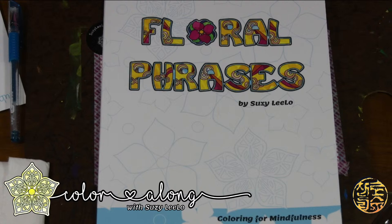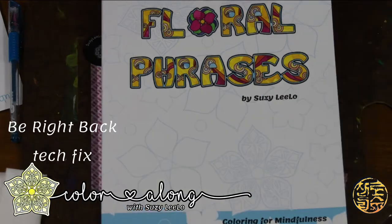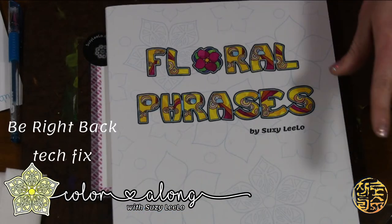Today I am going to be coloring live with you. Just making sure that everything is all set up. I've got some technical difficulties going on here, just a moment. I think that we've got everything going straight now.